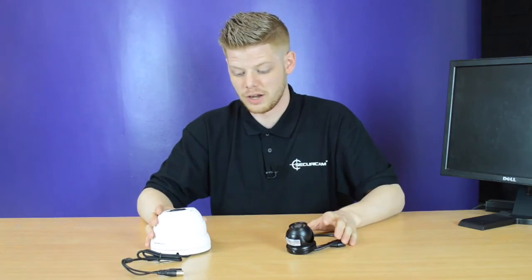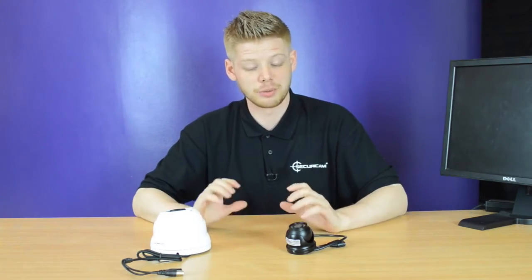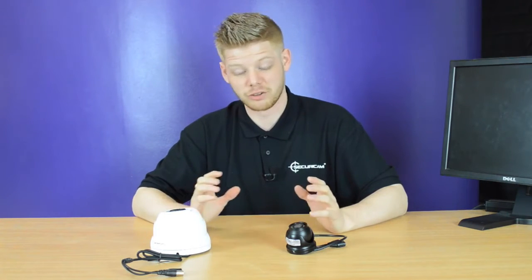The two cameras in front of me are a mini dome and a large dome camera. Both are great for indoor or outdoor viewing. Completely waterproof. They are all available in different colours and also different types of resolution as well.